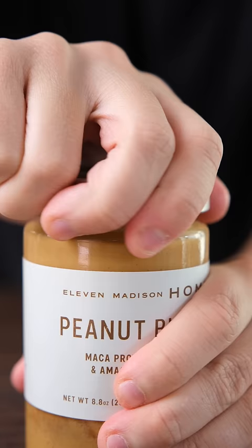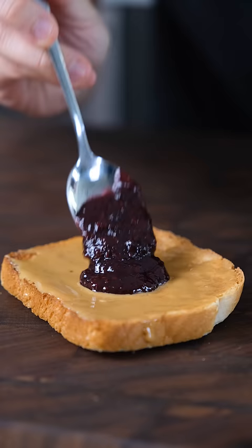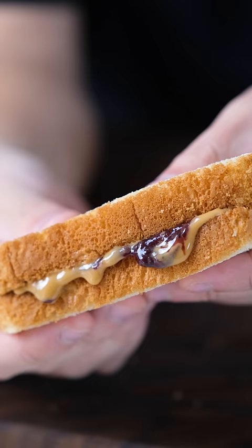We're using peanut butter and berry jam from the 3 Michelin star restaurant 11 Madison Park. You can literally just go online and get it. Now the perfect ratio for a PB&J is peanut butter on both sides and jelly on one side, and just press to seal.